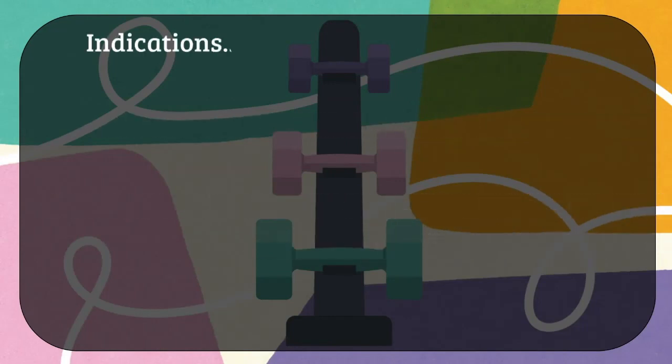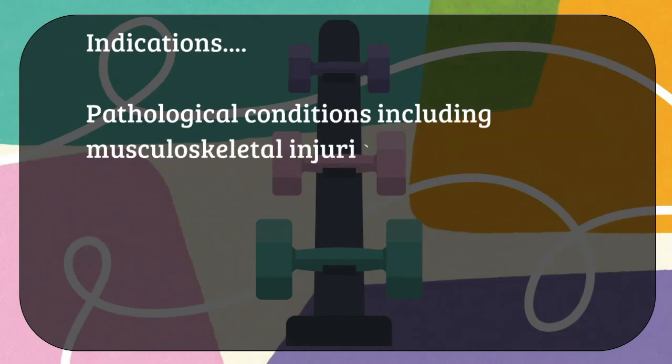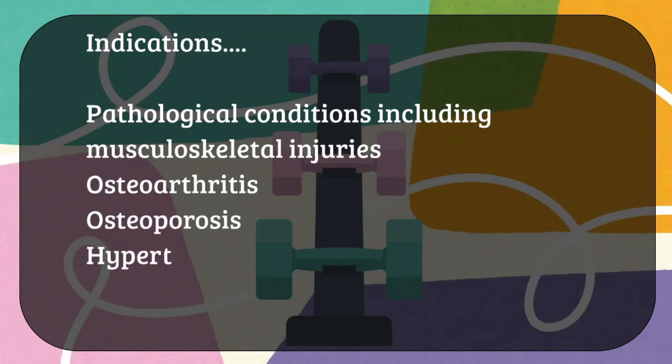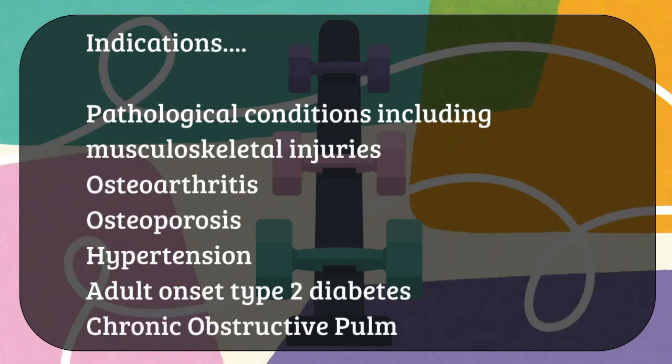These are some indications for DeLorme strength training. It can be given in any pathological condition including musculoskeletal injuries, osteoarthritis, osteoporosis, hypertension, adult type 2 diabetes, and also in patients with COPD.